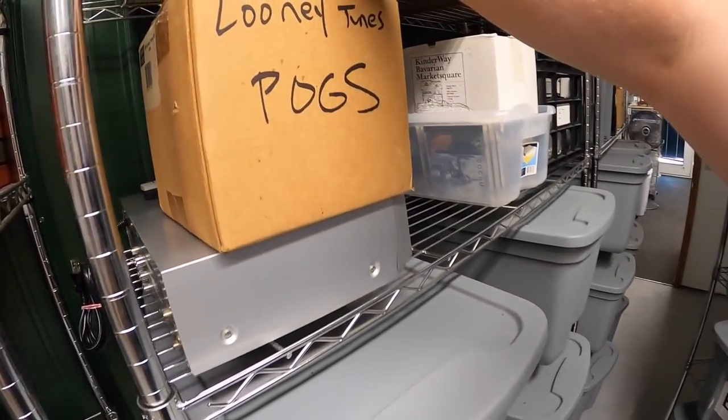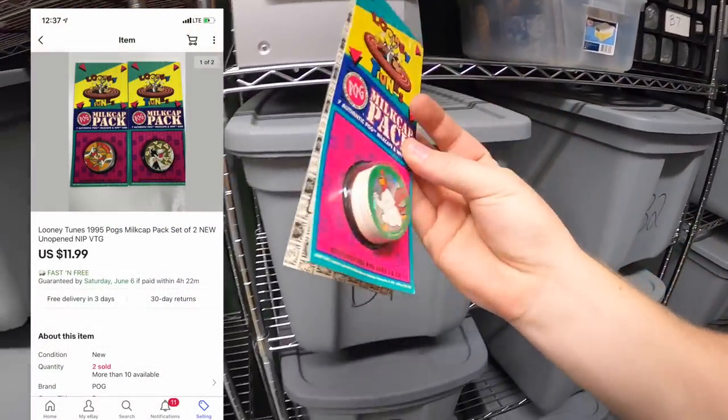I sold some more Pogs — a couple of Looney Tunes Pogs. These two sold for $11.99 free shipping and they're going out to a viewer named Valerie. Valerie, thank you for the support — it means a lot.